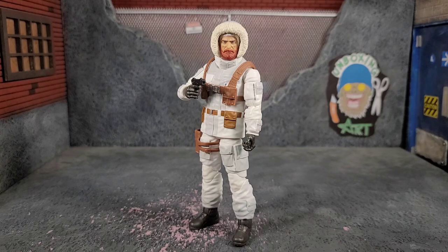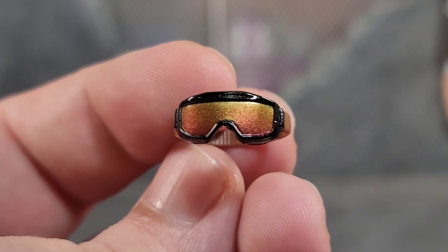Straight out of the package, Snow Job comes with a pair of trigger finger hands like all the other Joes. He's got the hood up and he has a head wrap — almost like a swim cap — some sort of thermal protection for super cold temperatures. The figure looks pretty awesome straight out of the package.